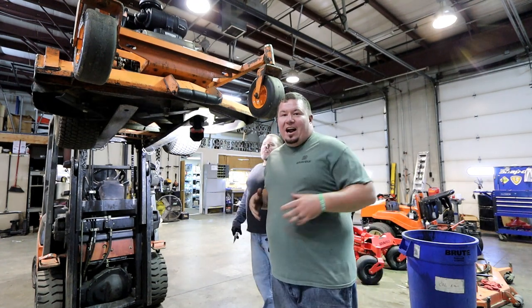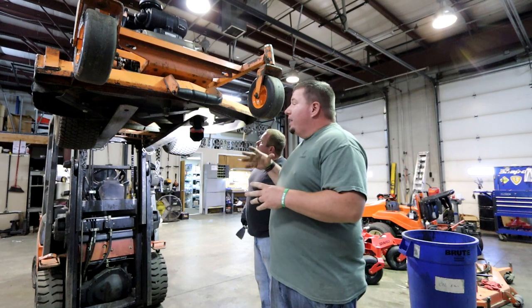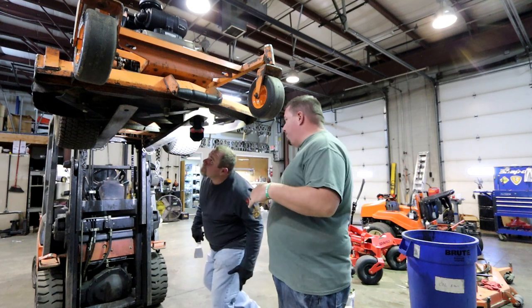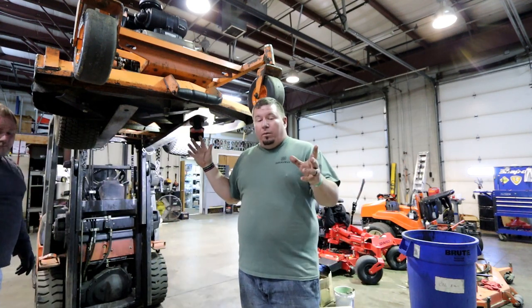Hey guys, back again here at Mocan in the shop with Rob. The first project we're going to tackle right now — besides spotting out all the other stuff that's driving me crazy that we have to fix — we're going to go ahead and drop these spindles out hopefully and put the new ones in.